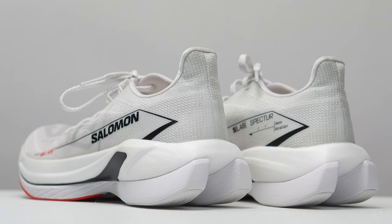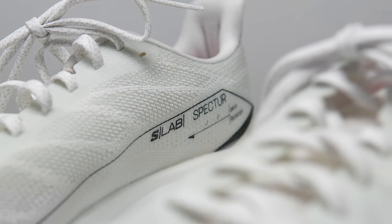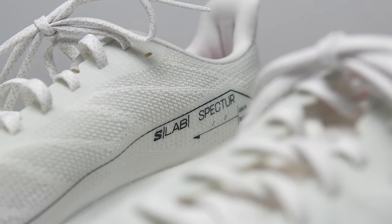My name is Kapuzia, and I'm a non-elite runner who reviews shoes here on YouTube. Today I'm going to talk to you guys about the Salomon S-Lab Spectre. This is a pair of shoes that Salomon sent to me for the purpose of review, so I did not have to pay for these shoes.